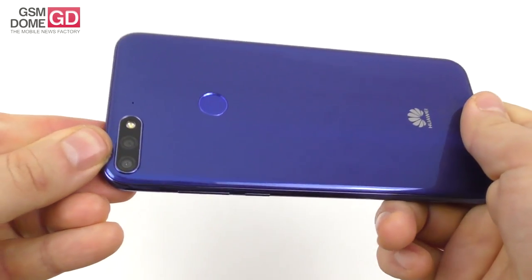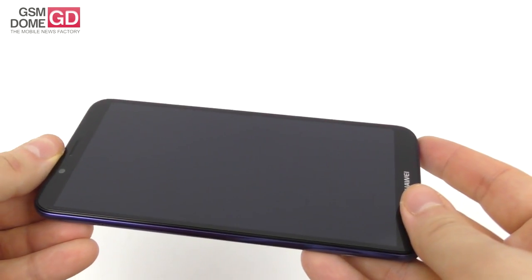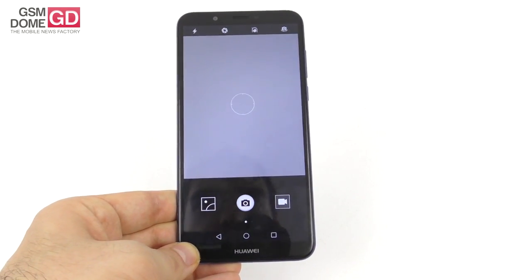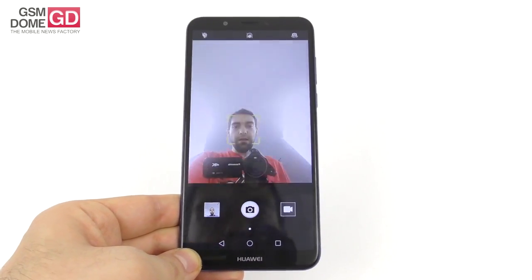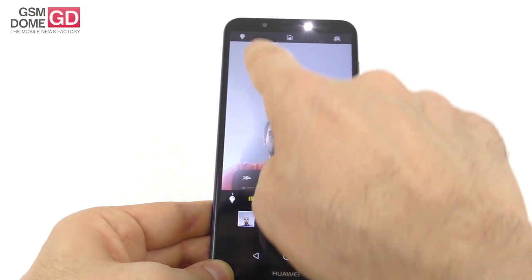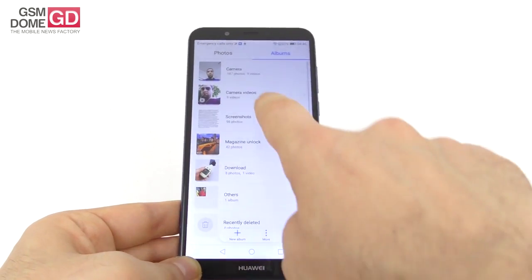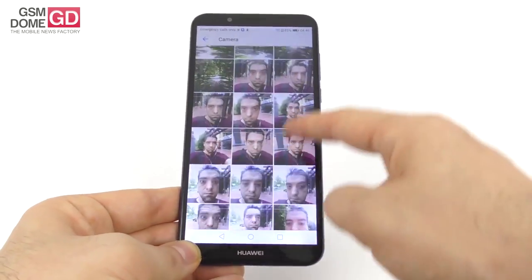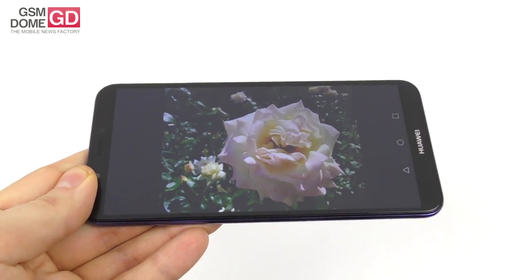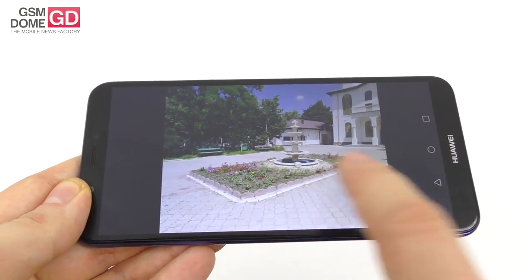On the back there are two sensors and an LED flash: a 13MP + 2MP combo for bokeh shots. Up front is an 8MP shooter with its own LED flash. One interesting feature is adjustable selfie flash brightness — you can change its intensity level, which isn't commonly seen on budget phones. We took almost 200 shots and the pictures are actually not bad for a $180 phone. There are some pretty nifty flower close-ups, and while the bokeh isn't on the level of the P20 Pro, it's there and it works.